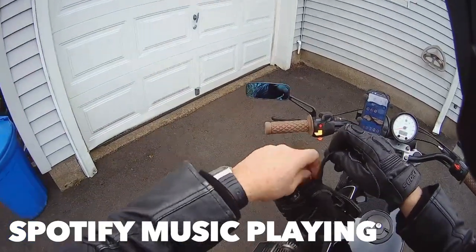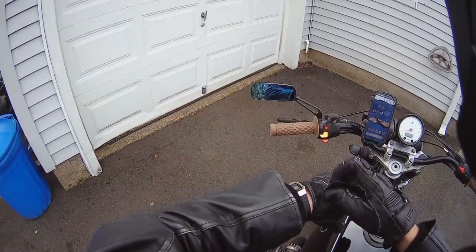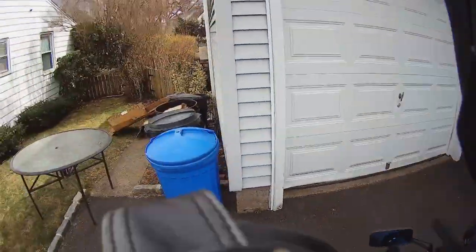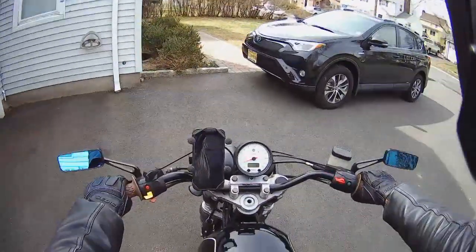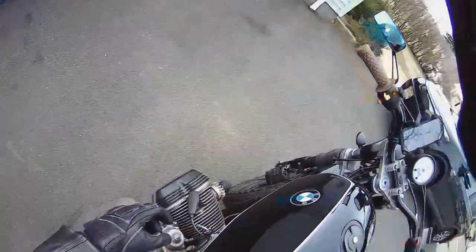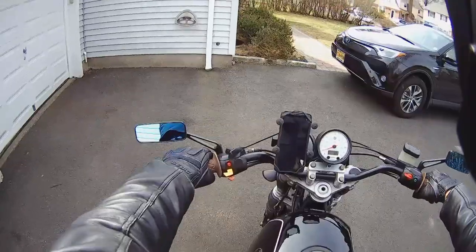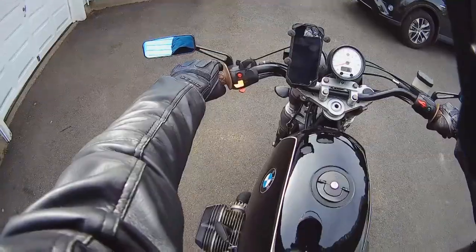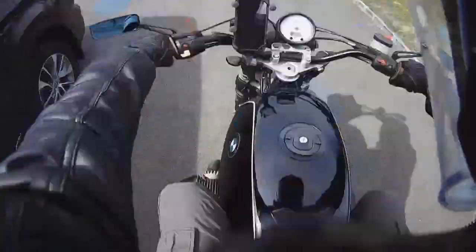I put it on the helmet and I'm going to the DMV — I have some license plates to return. On the way I'm going to be listening to the radio, which I'm actually listening to right now. I'm not sure about the quality of the footage yet, but it did give me a prompt telling me the video recording is on, so it should be recording. Let's hit the road and see what it looks like.